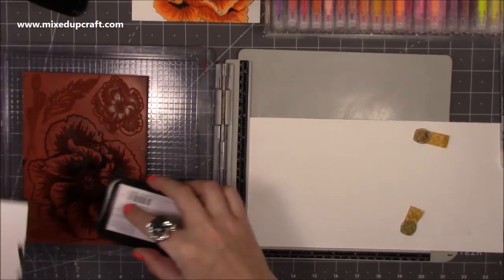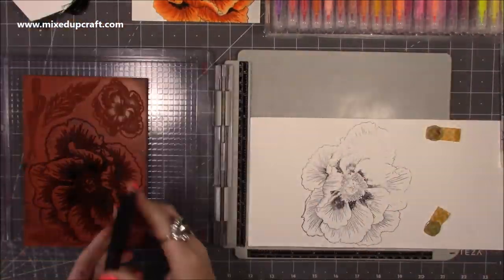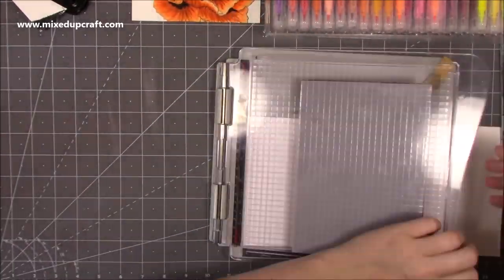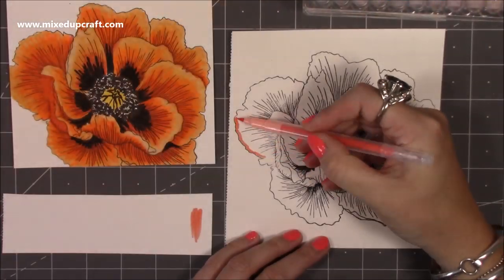So I'm using this huge stamp — it's one of my favourites, this is an Indigo Blue, it's the huge poppy — and I'm just stamping this one. I can't remember what ink I'm using there, it looks like it could be Versafine, must have been Versafine.